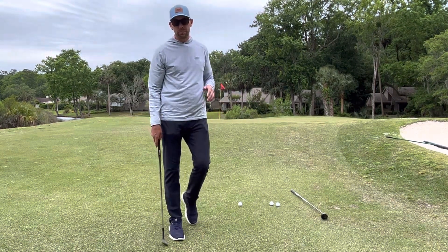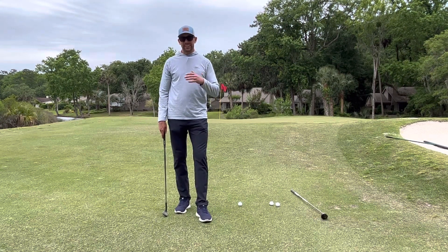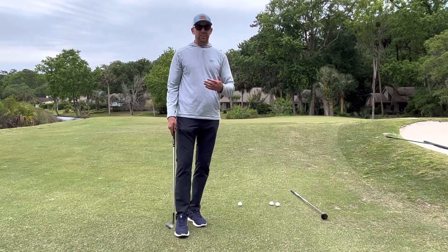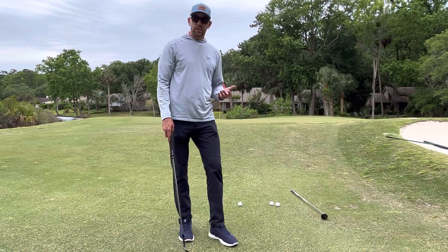Ryan Albright here at Moss Creek Golf Club. Today I want to talk about some options that you have around the greens. A lot of times here at the club I hear from people: 'Ryan, I'm struggling with my wedges around the greens. The grass isn't growing and we've got these tight lies.'